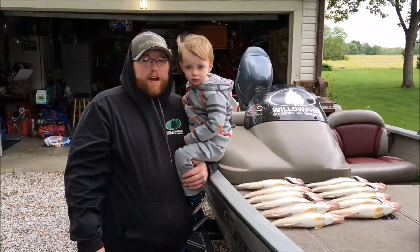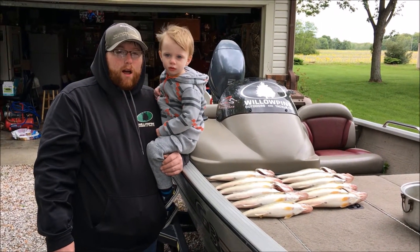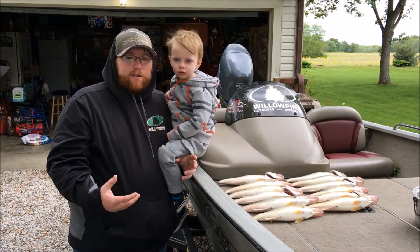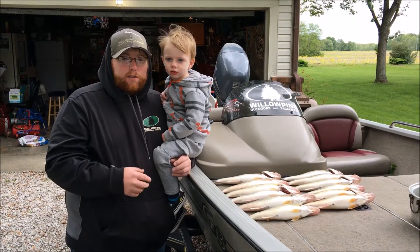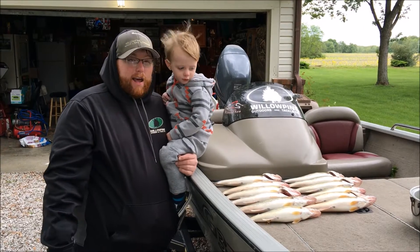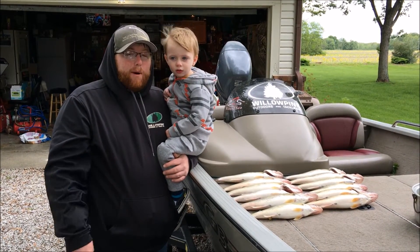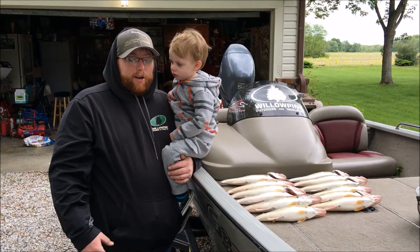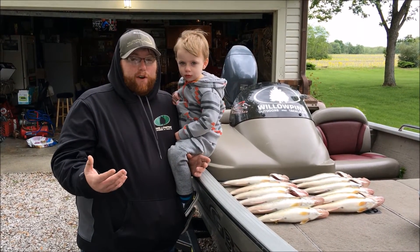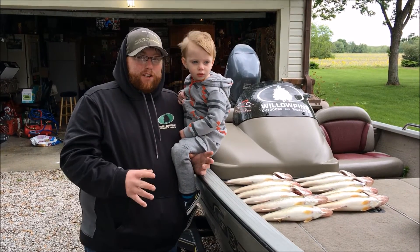Hey everybody, we just got back from Brookville Lake, and as you can see, we finished off with our limit of walleyes. Not a whole lot of size — we ended up with a lot of eater-sized fish, 14 to 16 inches, but we had a great day. We fought the weather all afternoon, ended up being a crankbait bite, which is something we didn't really expect, but we actually prefer that because you just don't have to mess with live bait. It was a good time.